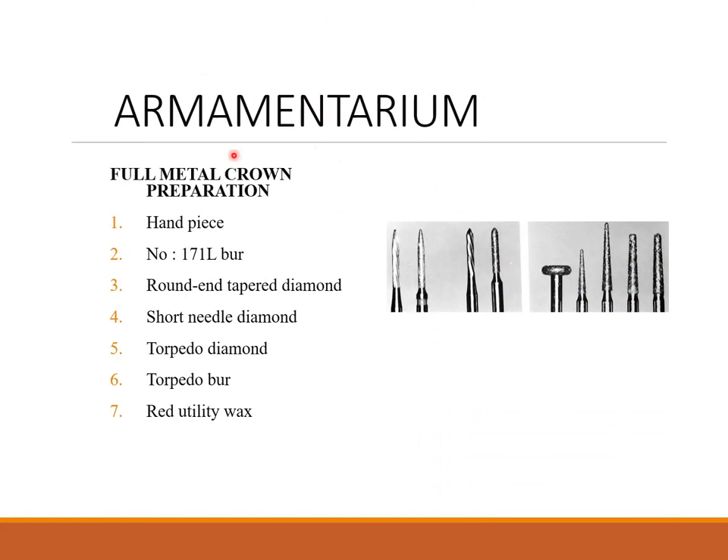Coming to the armamentarium — the materials required for a full metal crown preparation. You need a handpiece, a 171L burr, round and tapered burr — you can see the photos here — short needle diamond burr, torpedo diamond, torpedo burr, and red utility wax.